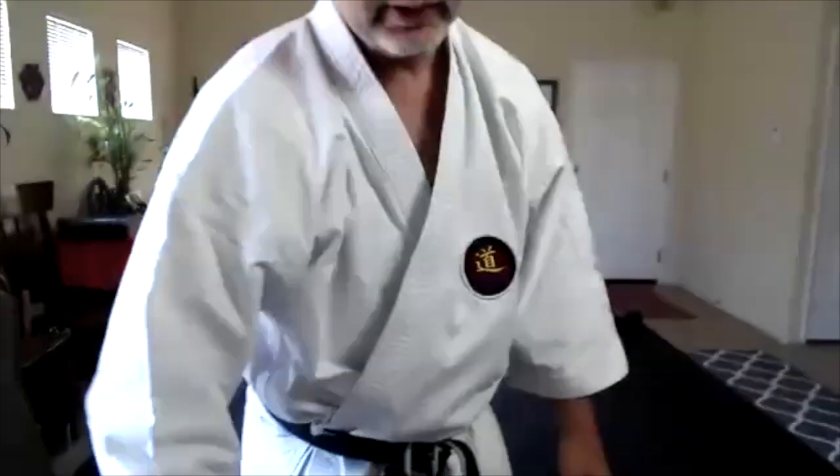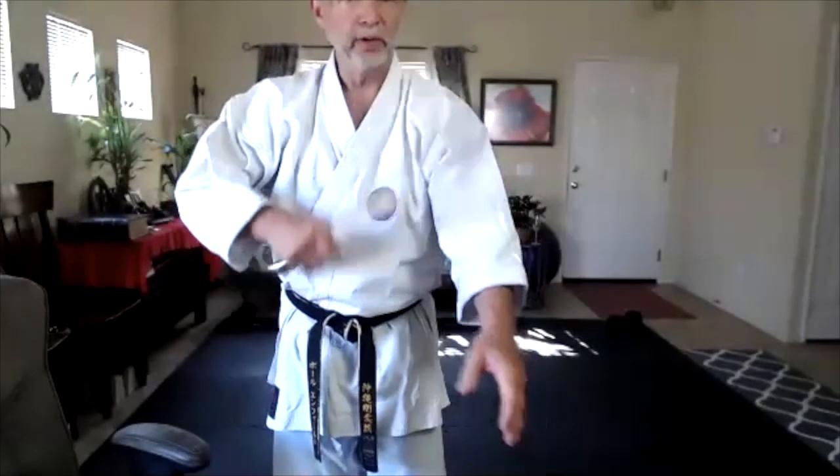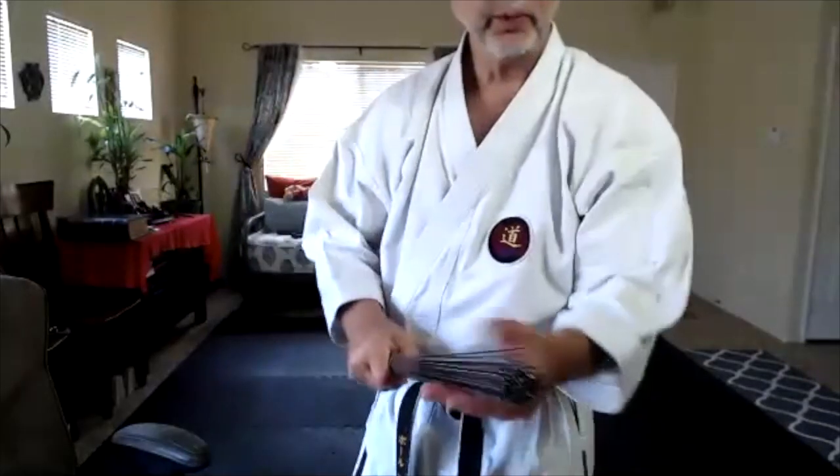The next level is the tetsu taba. The tetsu taba is quite a nice one — it's pretty heavy, it weighs about three pounds, and it's made of stainless steel. This one gets past the skin; it goes into your muscle and bone. When I drop it on my arm, I can feel all the way down through. Because it's flexible, it has a certain amount of flexibility, and it kind of molds around the body.